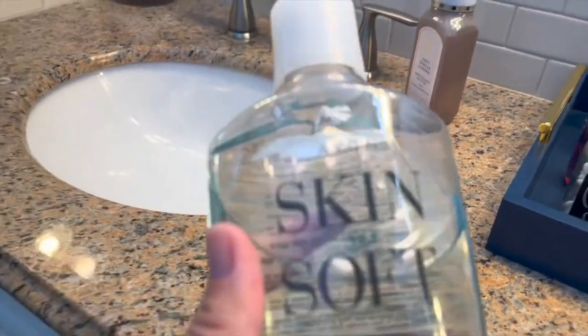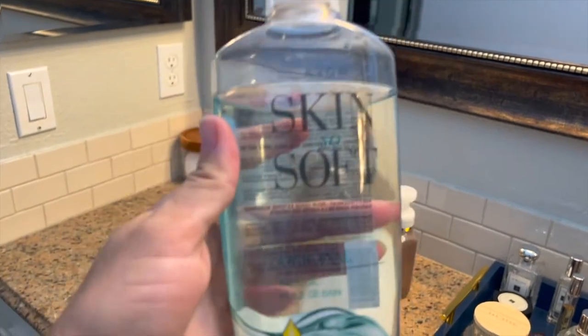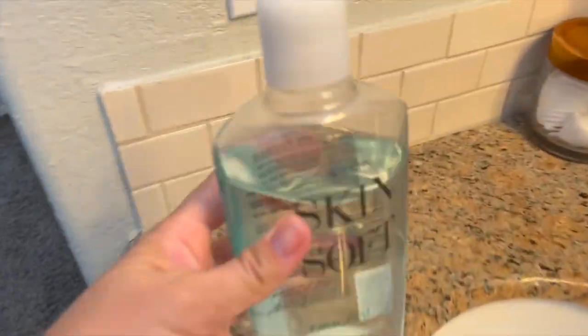This is the Skin So Soft by Avon, the original bath oil. I love this stuff.